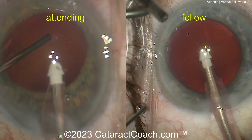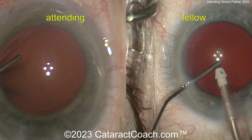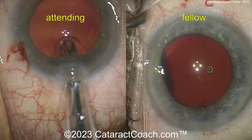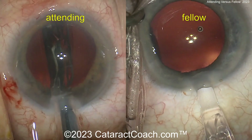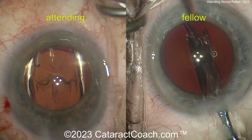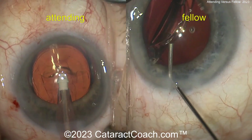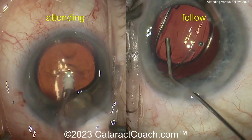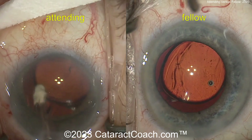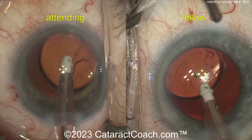Now the attending is going to inject viscoelastic before pulling out the IA probe — I like that. I like how care was taken to avoid collapsing the anterior chamber. Both eyes are now aphakic with nice-looking rhexes in both cases. The attending is delivering the IOL — looks like a single-piece acrylic lens — and now the fellow is delivering the same thing. So very, very similar techniques. The fellow is struggling a little bit to get the lens positioned with the IA appropriately, but now it's opened up. The attending is getting all that viscoelastic out, rotating the lens, going a little bit behind the optic. Behind the optic for the fellow as well — very nicely done.